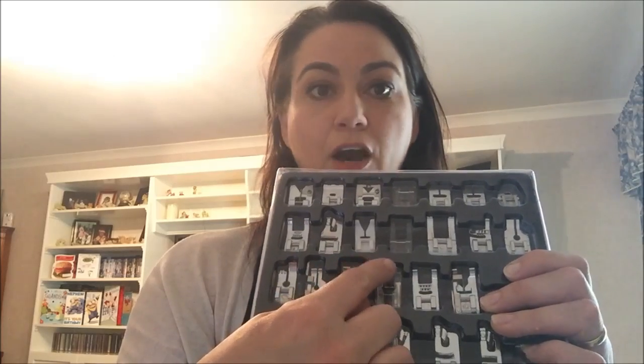We have a six millimetre round rolled hem foot, a Teflon snap on foot, an open toe embroidery foot, an open toe foot, a cording foot, a quarter inch metal patchwork quilting foot, a straight stitch foot, a piecing foot, an edge stitch foot, a satin stitch foot, a seven hole cording foot, a patchwork edge joint foot, and a guide stitch foot.